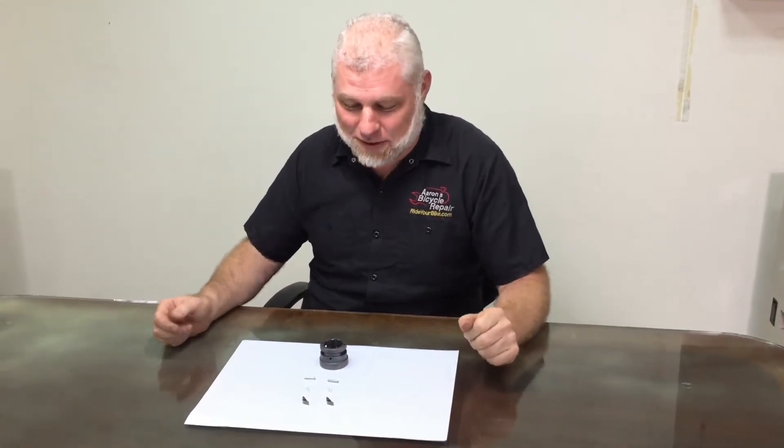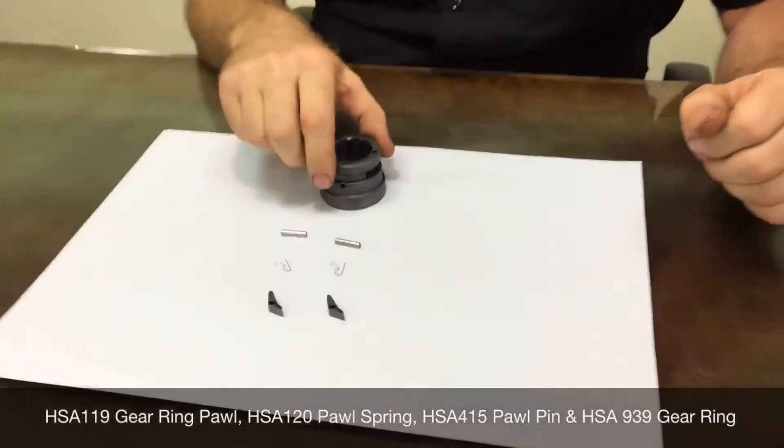This is the gear ring assembly. We have the pawls, the pawl springs, the pawl pins, and the gear ring.